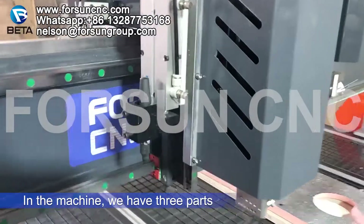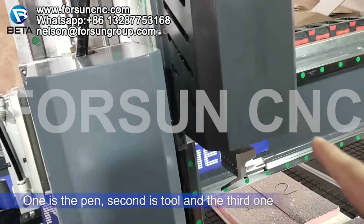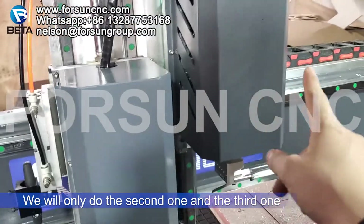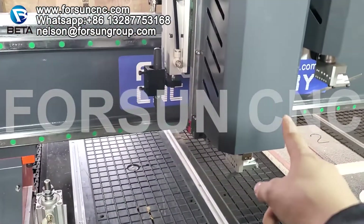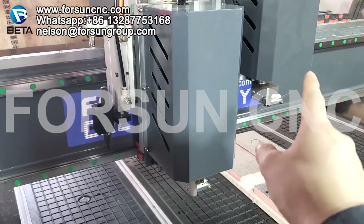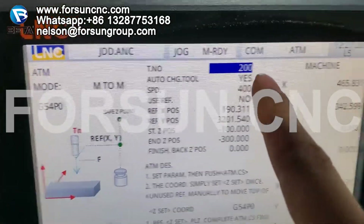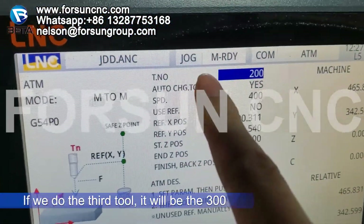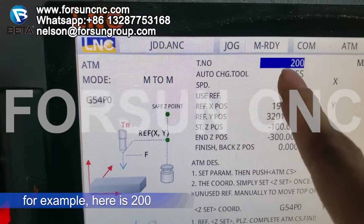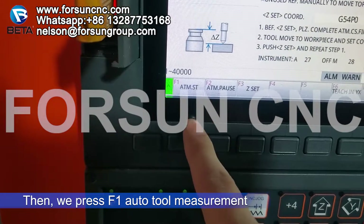In the machine we have three parts: the first is the pen, the second, and the third. Because for the pen it cannot do the calibration, we will only do the second one and the third one. For the second tool it will be number 200, and for the third tool it will be 300. Now we will do the second one — here it is 200.